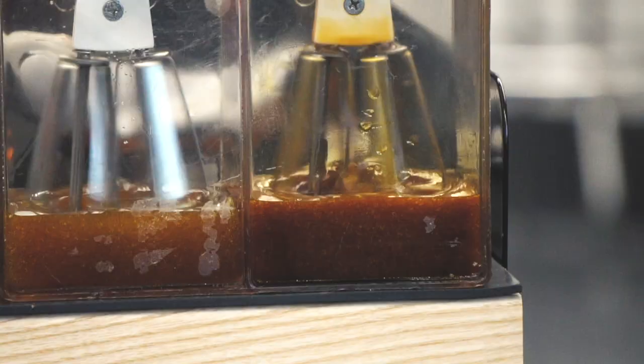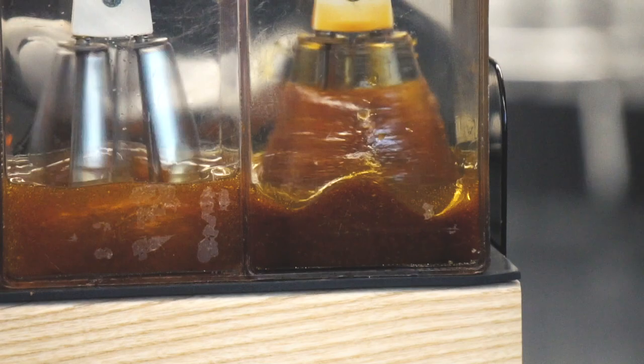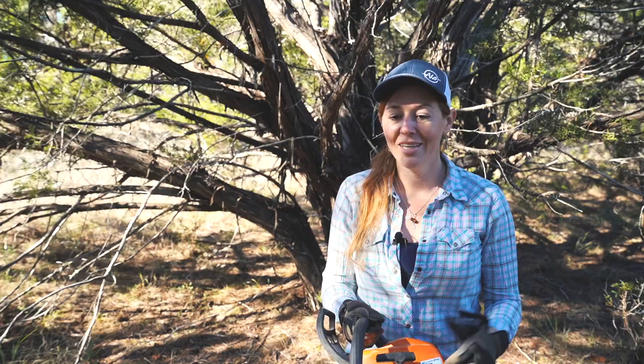Another investment I think is worth it is the bar oil. Stihl bar oil has an additive in it called tackifier, which makes the oil climb up and stay in the rivets of the chain to lubricate instead of just getting slung off. You're going to have a lot of options with fuels, but it is one of those things that you get what you pay for.